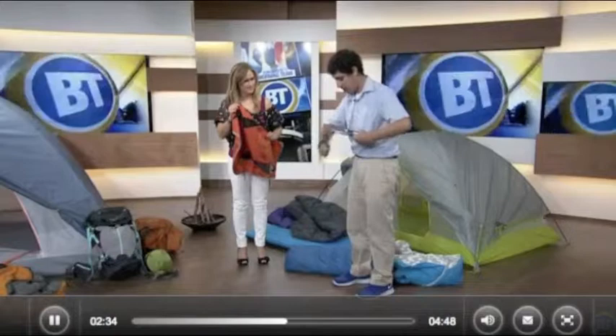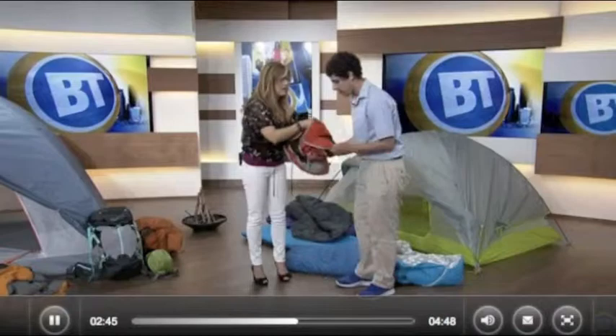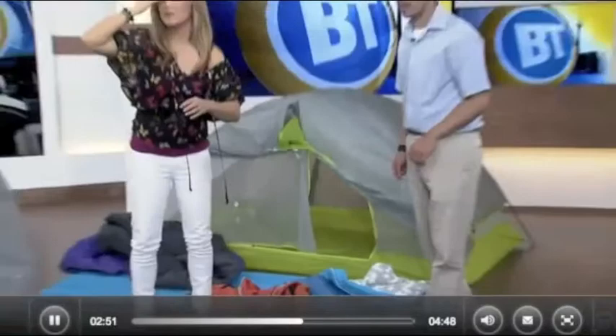There you go — it wraps right up, you zip it up, and you've got it packed away. We're bringing in this table right over here with some more gear to check out.